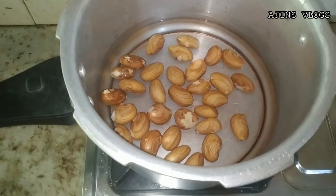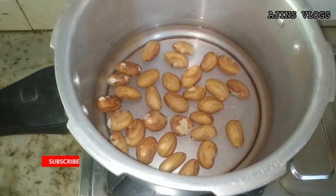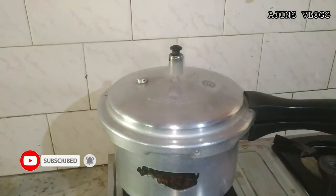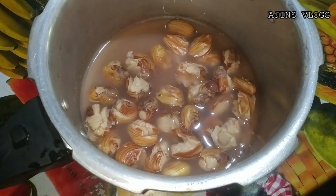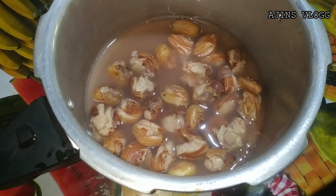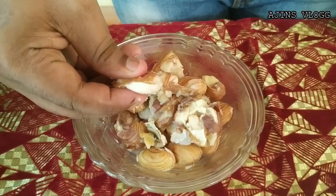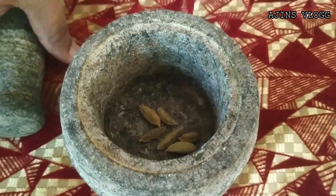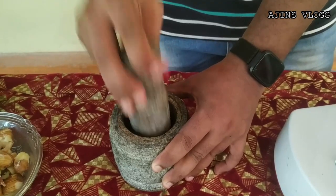We're going to take a look. That's a big level. We have to take a look. The next time we finish the chakakuri, we'll finish the chakakuri. Now we're going to put the chakakuri into the middle.